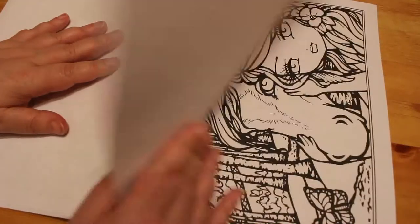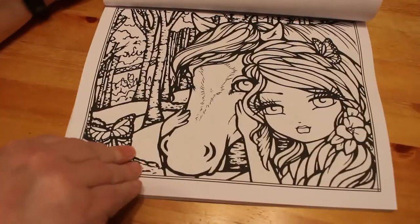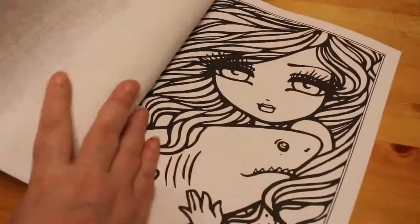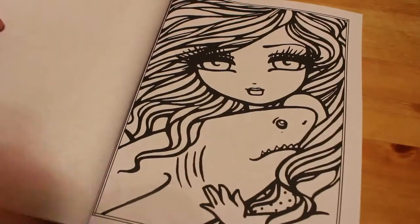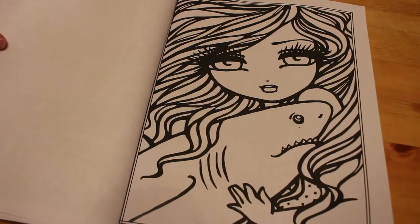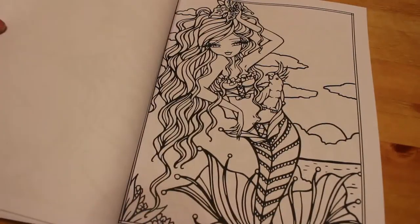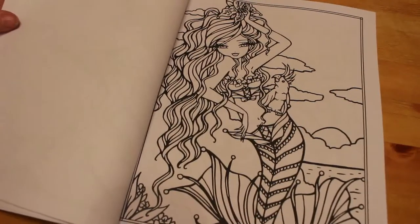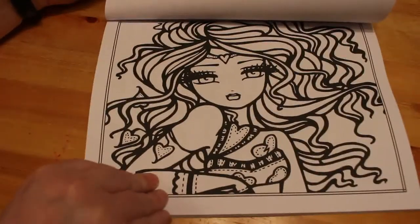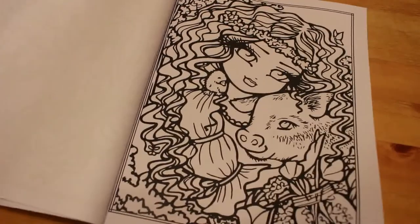And they are so cute. This one's nice with the horse. This one's got a bit more detail to it because you've got all the forests in the background. And you've got this one with a pug and a shark - I'd say shark, it might be a dolphin but it looks like a shark with those teeth. This is a cute one. There's another one that wouldn't take you too long to do if you wanted to do it in markers, and I do like doing the Hannah Lynns with the markers.